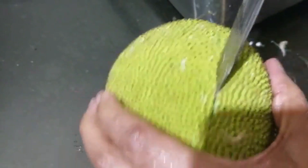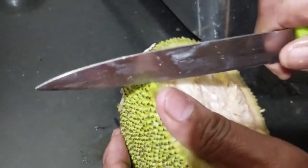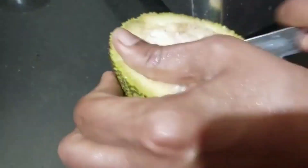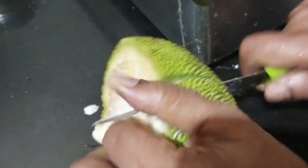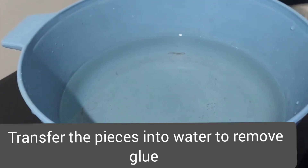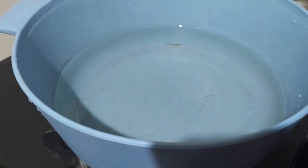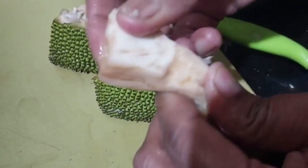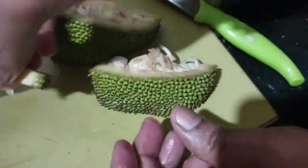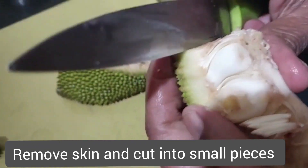It will be easy if you have a stick to it. We need to cut small pieces. We need to put a bowl in it, then we need to put some water in it.